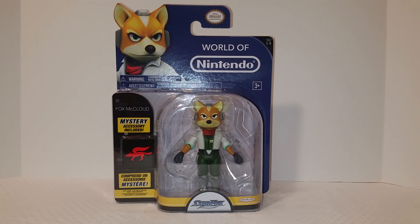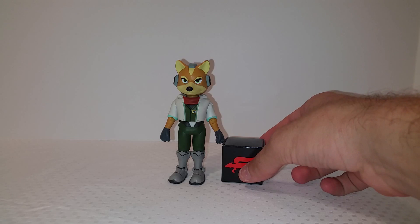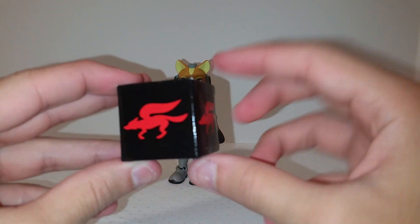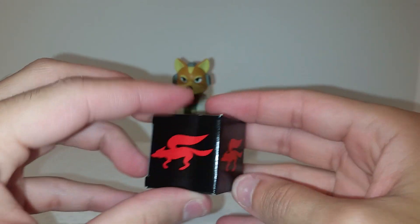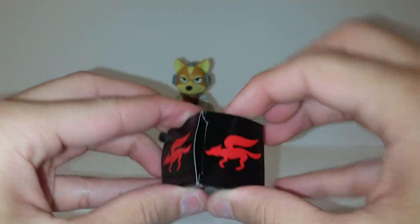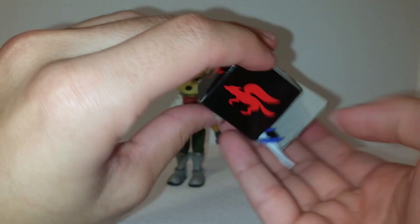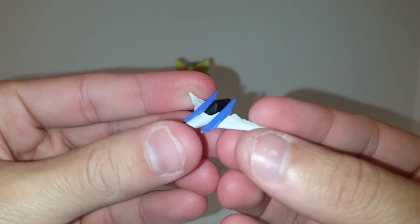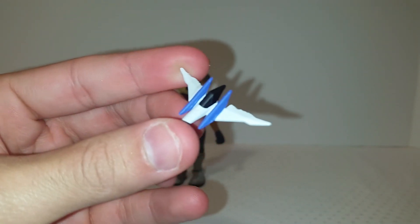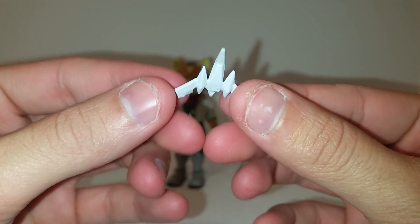Alright, let's get Fox out of the packaging and take a closer look. Here he is out of the box. First, let's look at the mystery accessory — you can see the Star Fox logo done in a nice red over gloss black, looks really nice. Opening it up — yep, just as I thought, it's a miniature version of his ship. I completely forget what his ship is called, but anyway...